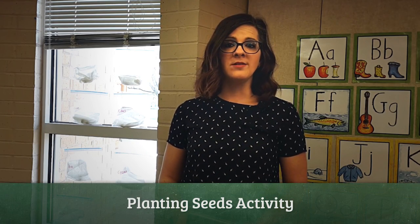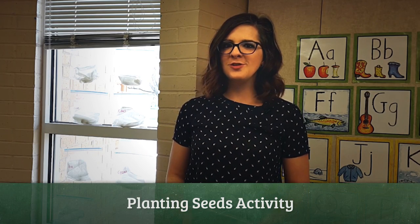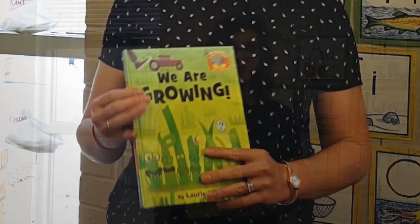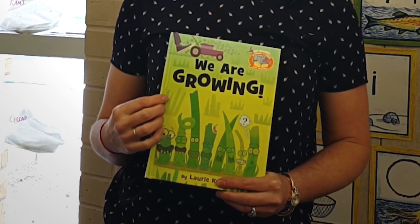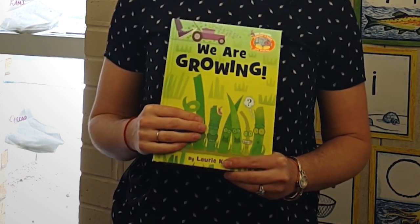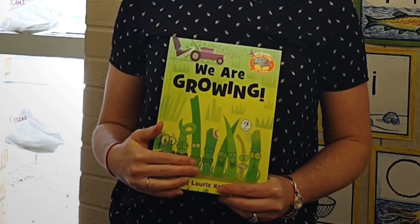It's important when learning about the scientific method with children who are three and four to find things that are meaningful for them. So I like to focus on things like springtime and the plant cycle. I start by having an interactive read-aloud for the kids, one that they can think is funny and then act out and really absorb the information. I then have a science experiment for them — this experiment is about growing beans.